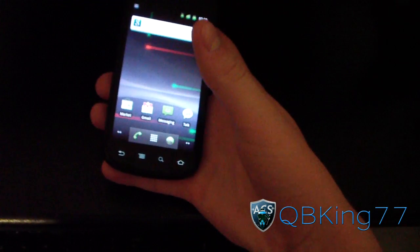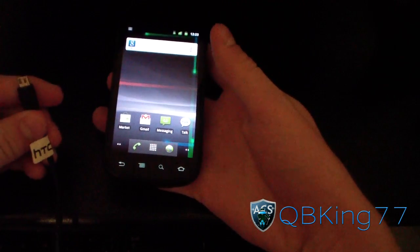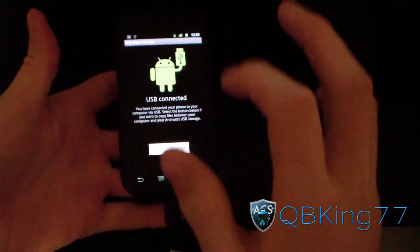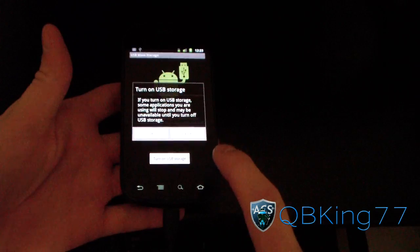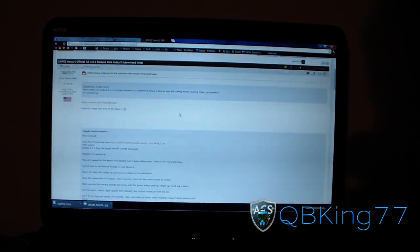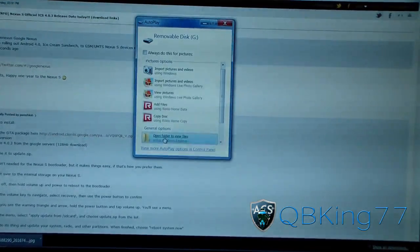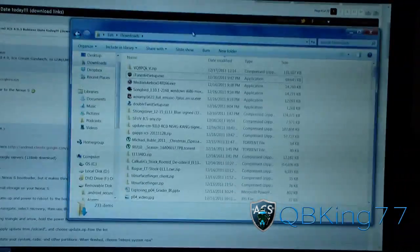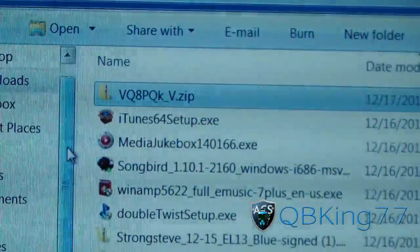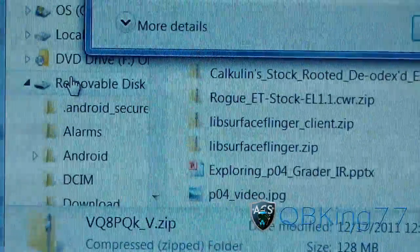Go back to your T-Mobile Nexus S. I'm going to plug my Nexus S into my PC, turn on USB storage, and hit OK to mount my phone to the PC, because we're going to need to transfer that zip file over. It should pop up a little screen once it loads up — autoplay. Open the folder to view files, go to your downloads folder, and there's that zip file. Click on it and drag it over to your internal storage — right on top of it, not into a folder, just right into your removable disk.